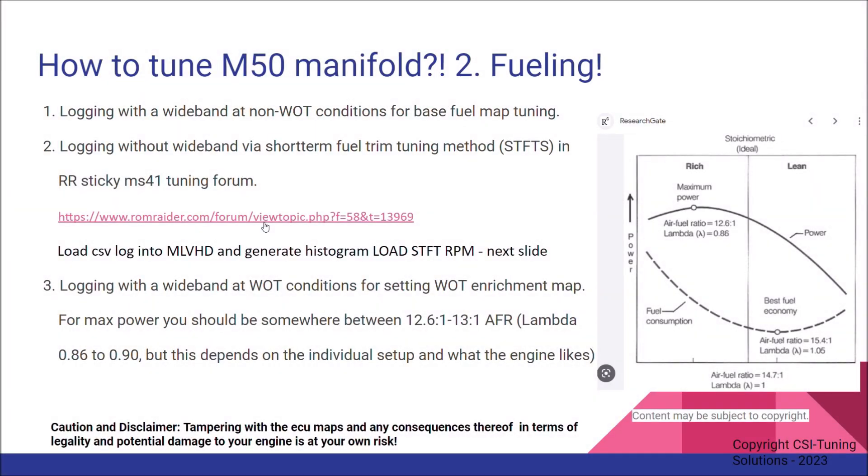There are a couple of ways to go about tuning the base fuel map. I'm going to touch on two of the three methods I'm aware of. The first is logging with a wideband lambda sensor at non-wide-open-throttle conditions for base fuel map tuning — I haven't done this personally yet, but it can be an option if you have such a sensor and experience analyzing logs. The best method in my opinion, for a beginner or hobbyist like myself, is logging without a wideband and using the reported short-term fuel trims via the ECU. This is a method I found while reading posts in the RomRaider forum — there is a sticky thread about fuel tuning methods which I highly suggest reading. Big thanks and credit to all those guys who came up with these methods.